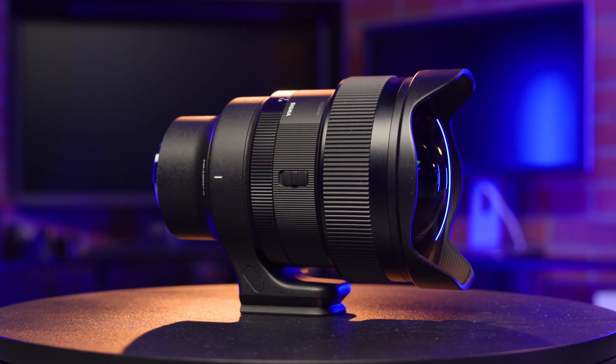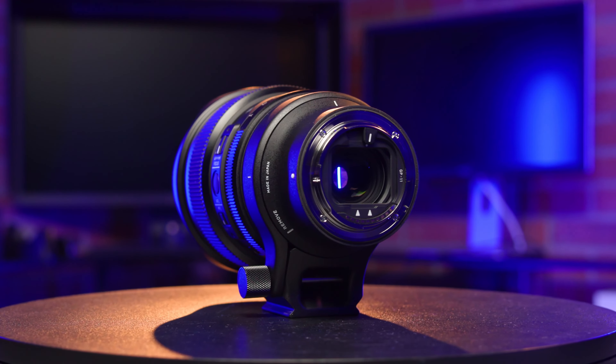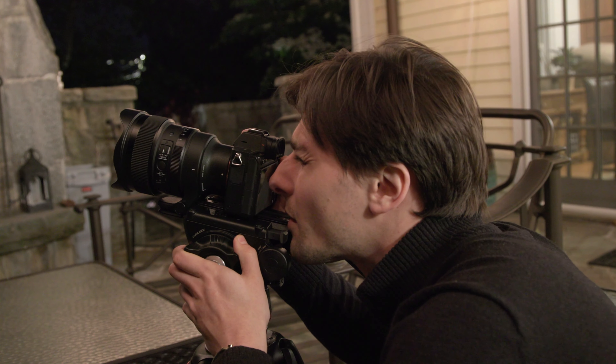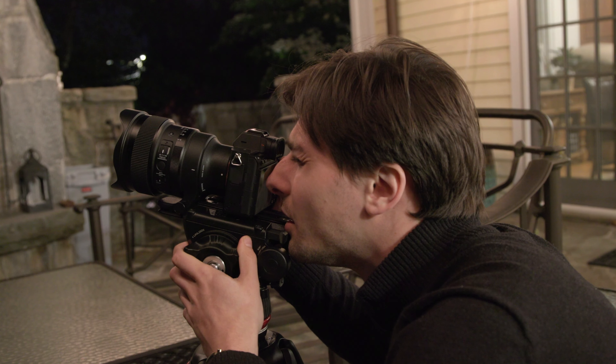Sagittal coma flare, which distorts the shape of stars, has been carefully corrected here as well. The body is also dust and splash proof, while the frontmost surface of the lens is coated with a water and stain repellent coating. The lens body is built with the high build quality of Sigma's Art line, meaning users can fully enjoy the unique performance of the lens in any environment.